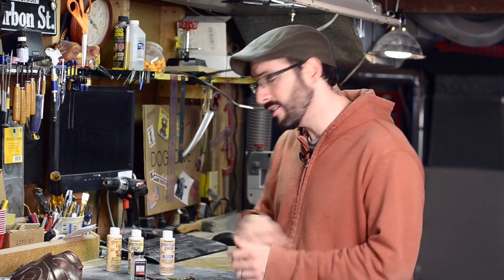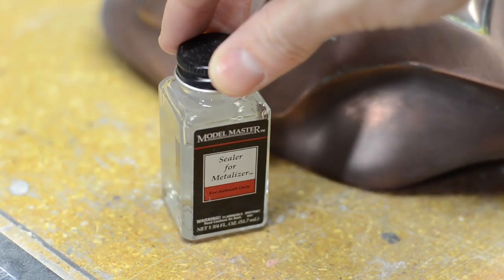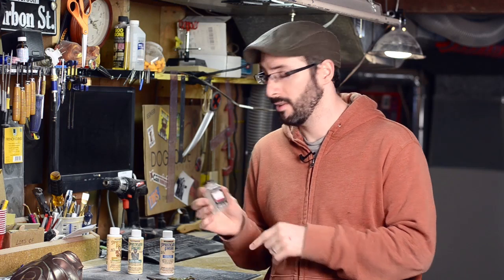Now you can use their sealer that comes with it, but I like some other stuff. You could use a rattle can or one of my favorites, this sealer that Model Masters makes for their metalizer lacquer. This helps preserve the metallic sheen. If you just use the Sophisticated Finishes paint system, that will get you from start to finish, no problem.